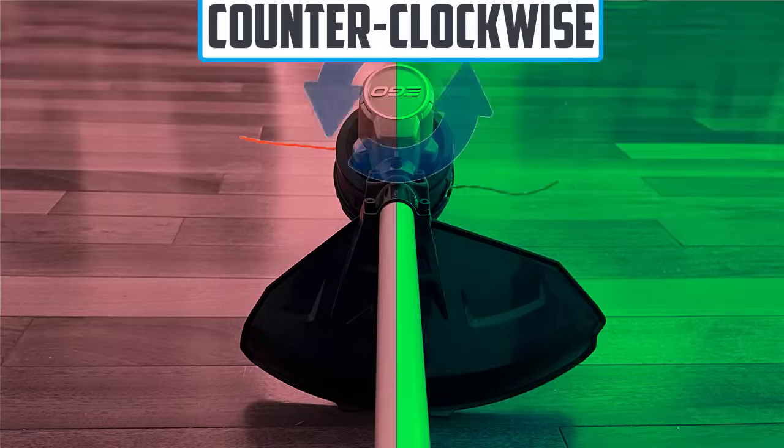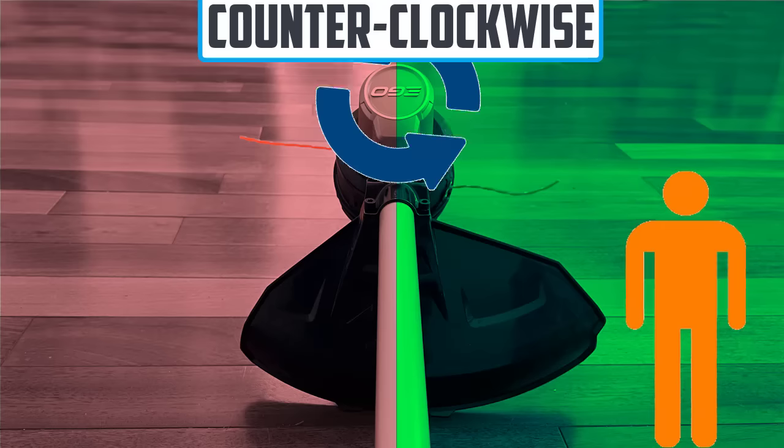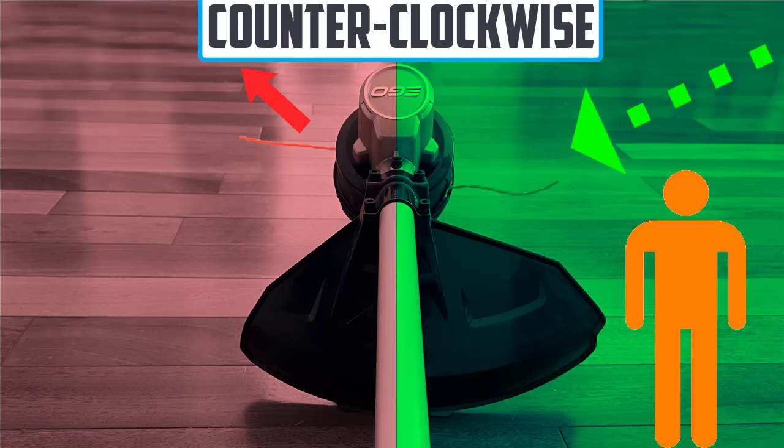Now, if your string trimmer happens to spin counterclockwise, you want to do the opposite of what we just talked about. You want to stand and operate the string trimmer from the right side and also cut from the right side. What will happen is the string will spin around, hit that debris, and push it away from you.